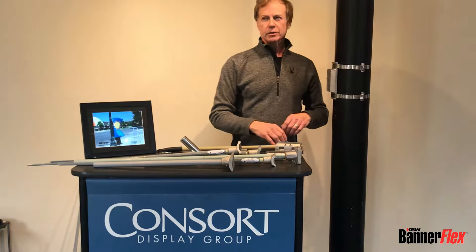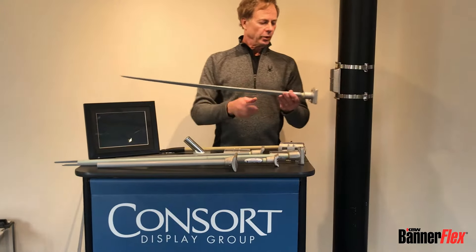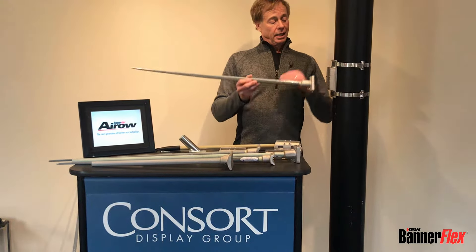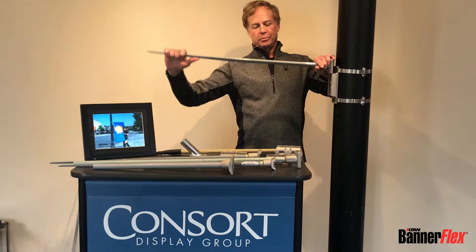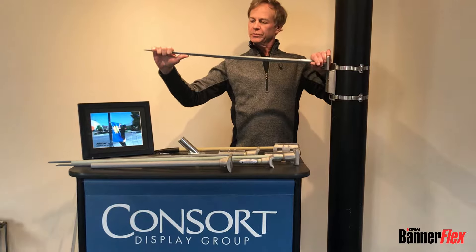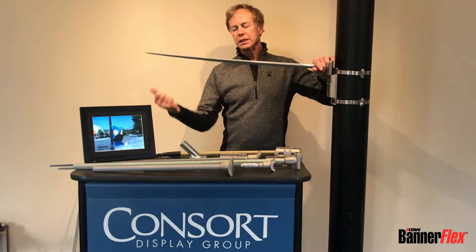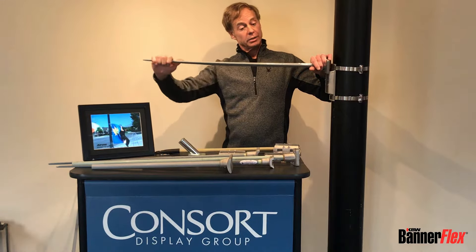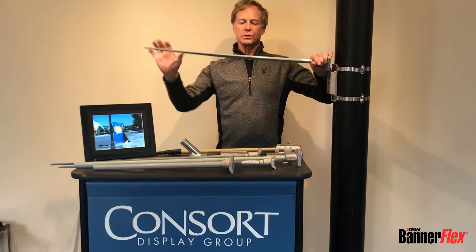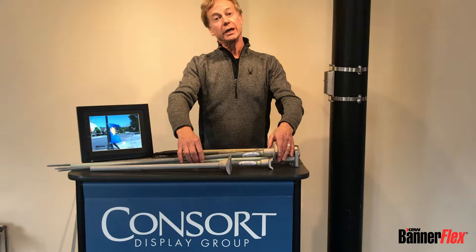The BannerFlex system started out in 1985 as a canted system where the top arm is canted up and the bottom arm is canted down. When the banner is put on, the arm takes the shape of the banner, resulting in a very tight trim fit. So when the wind blows, the force goes directly into the fiberglass arm from the banner, giving you a lot of wind flex without flapping or the movement that would wear out the banner.